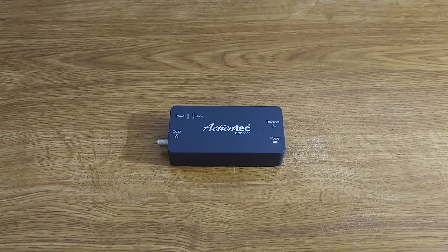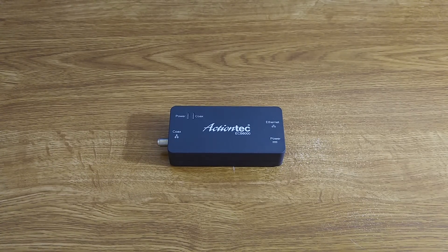Welcome to Zarkat Reviews. Today will be my review of the ActionTech ECB6000 MoCA Network Adapter.